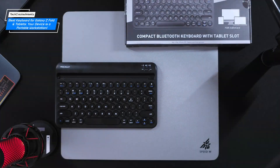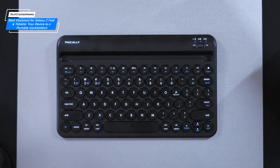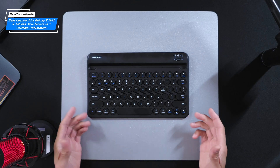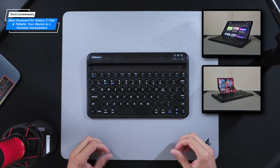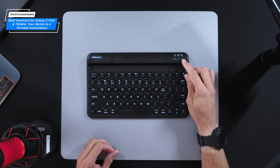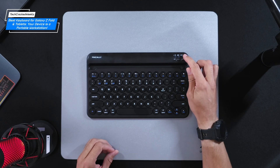The overall build is plastic — no surprise, as most keyboards are. The majority of the keys are circular and others have rounded outside portions. A cutout above the keys serves as a dock for your devices, think smartphones or tablets. There's an on/off switch in the top right-hand corner with LED indicators above it.